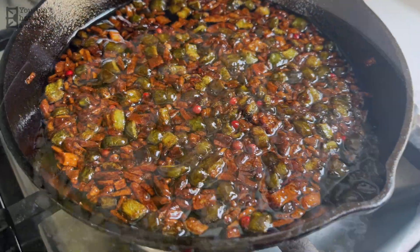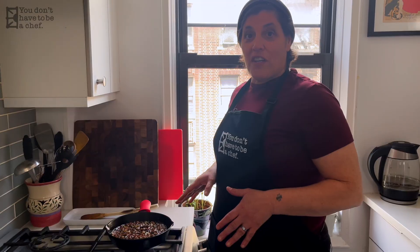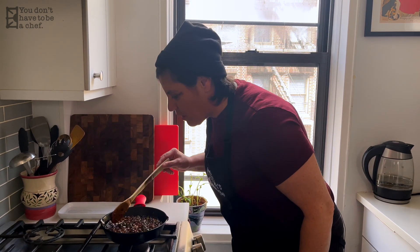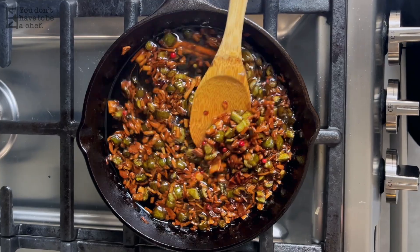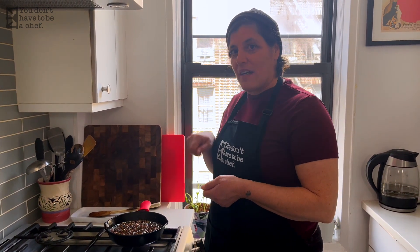Here we go, people. Look at that — now that is the brown, crunchy, crispy that I want. I've turned it off. I've gotten the color I like. The smell is out of this world. I'm just gonna let it sit until the oil stops sizzling. You can see the little bubbles — just gonna let it calm down. Once it calms down, I'm gonna strain all these bits out of the oil.